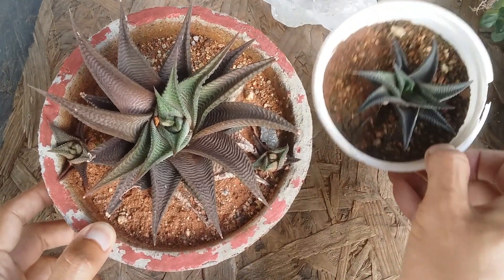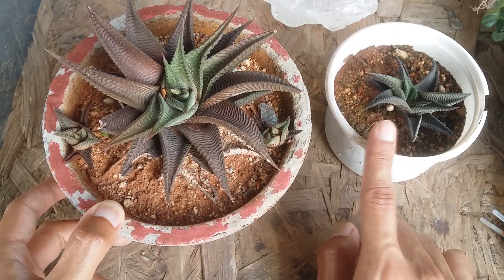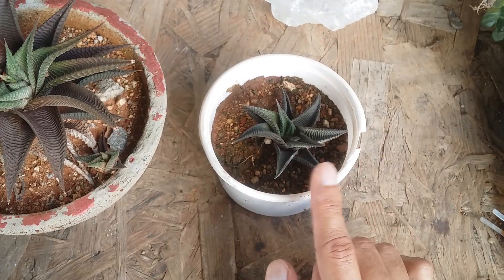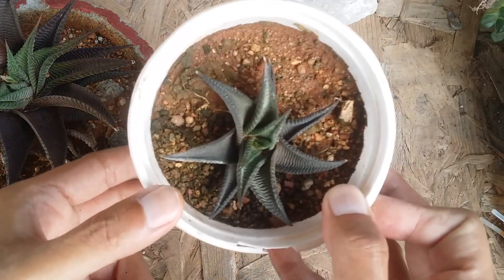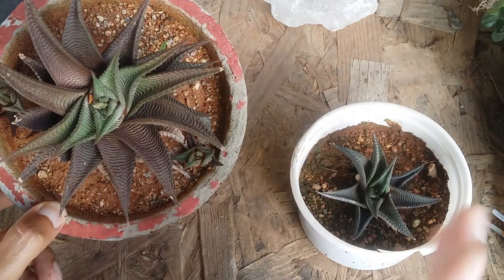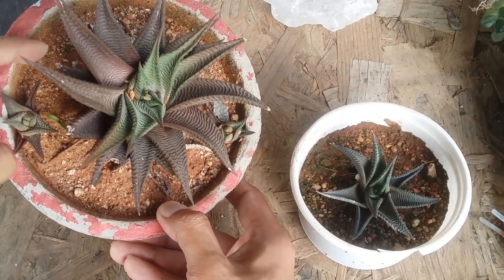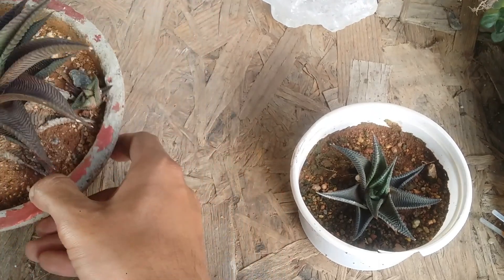I'm not going to be separating the pups right away. This is another pup that separated some time back — probably about three years back. This one received a bit better care, but the other was completely ignored and exposed to direct sunlight while I was away, so it got hampered a lot. The one I had separated earlier is almost three to four years old, which shows how slow they tend to grow. I would say wait — don't pull pups out right away. Even at a decent size, wait another two or three months before separating them from the mother plant.